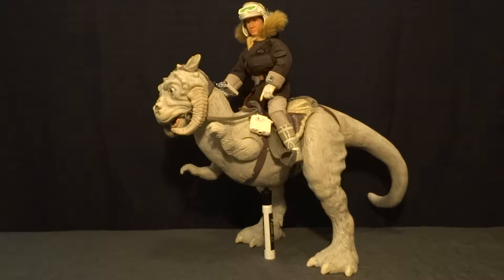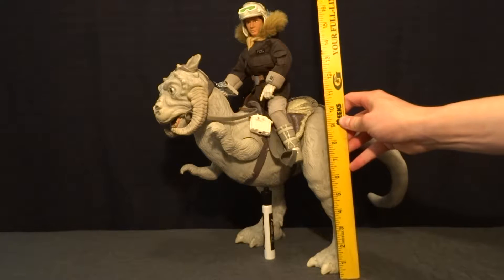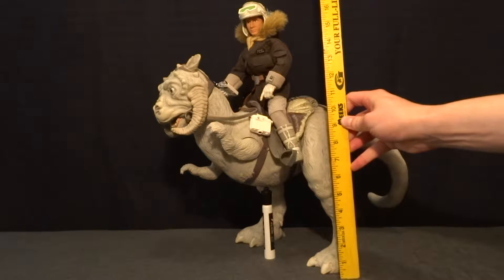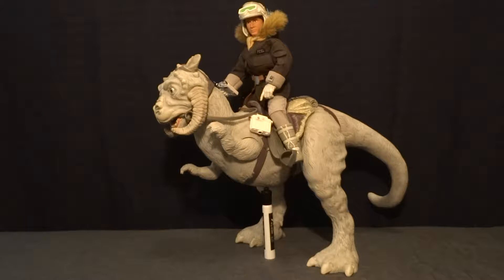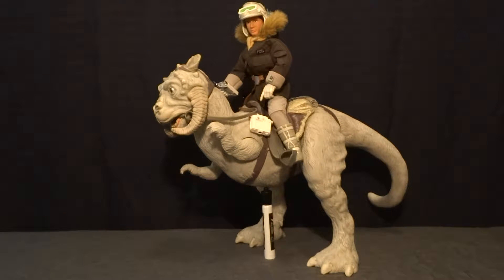I'll go ahead and start off by giving a size here with Han Solo riding it. It stands at just under 18 inches tall, so it's got a ton of size, and the Tauntaun itself is about 20 inches long. So this is a huge figure set and very impressive for anyone's collection — really amazing.